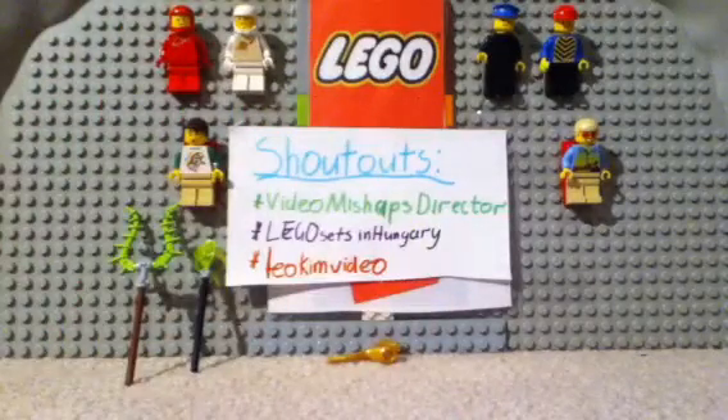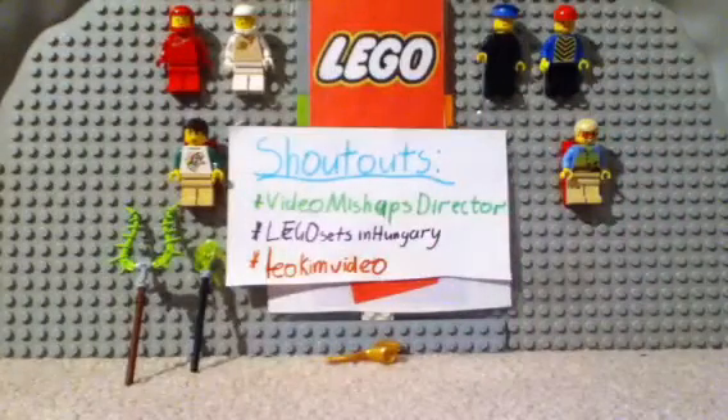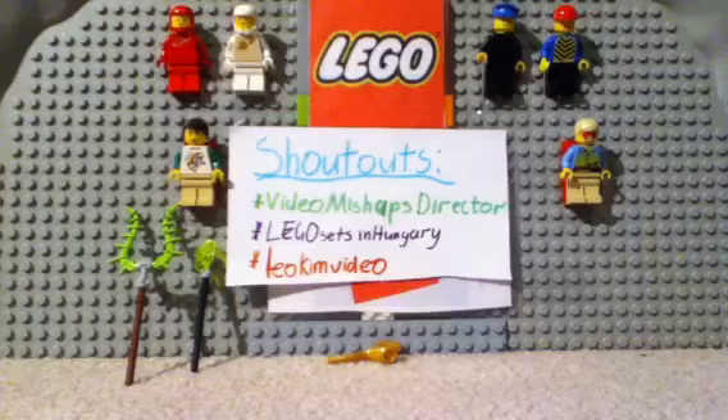You also get an instruction book. Thanks for watching my review — bye!